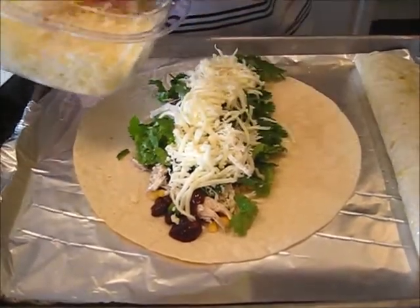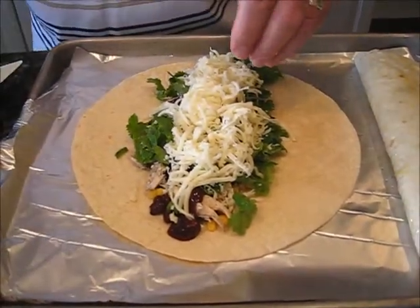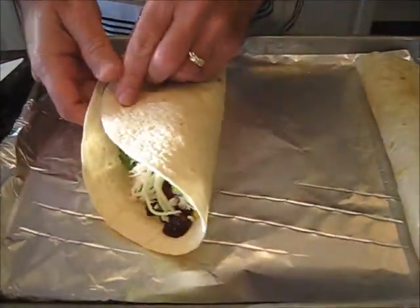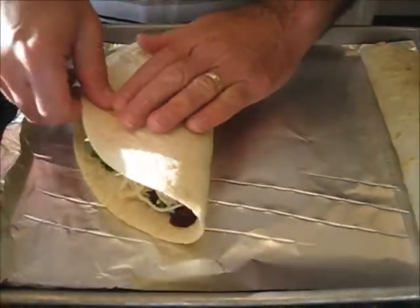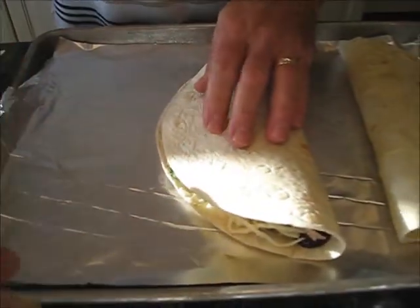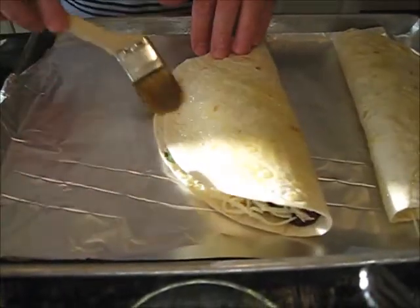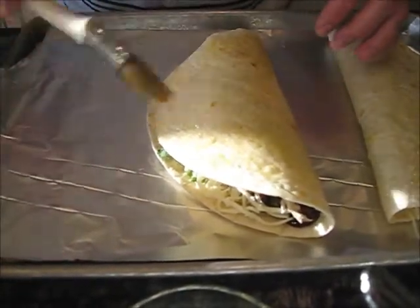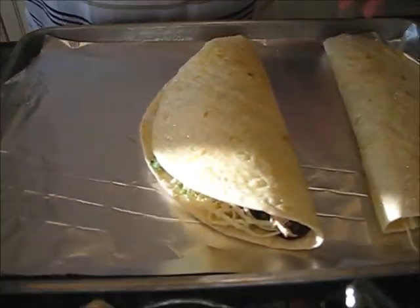That should be good — some cheese. I don't know, but I think it's something we're going to try. Now, once we've got all the ingredients, which we do, pretty much fold it in half. And then we brush on — just to the outside of this thing, no need to get the inside — this is commonly referred to as extra virgin olive oil, EVOO.